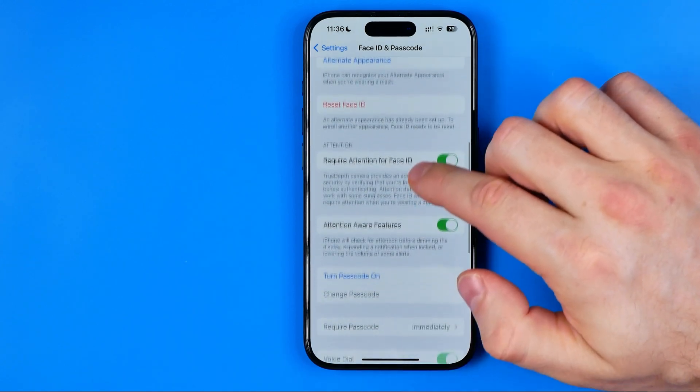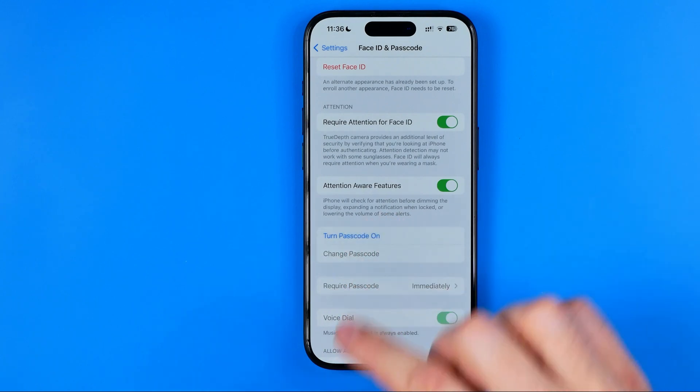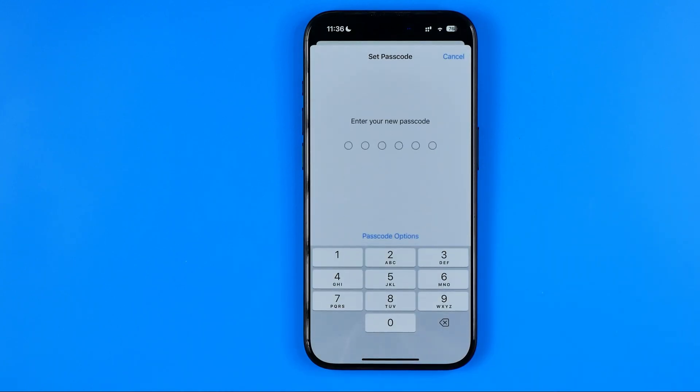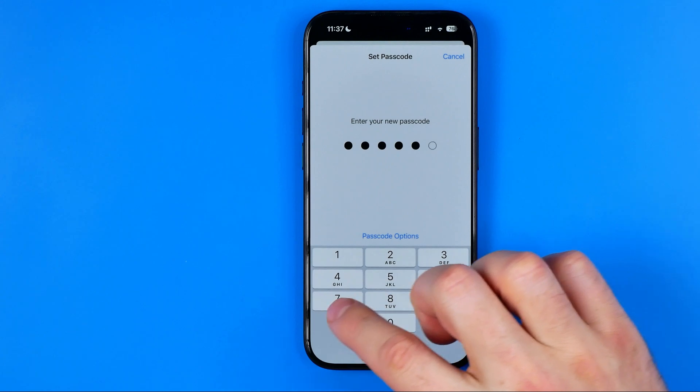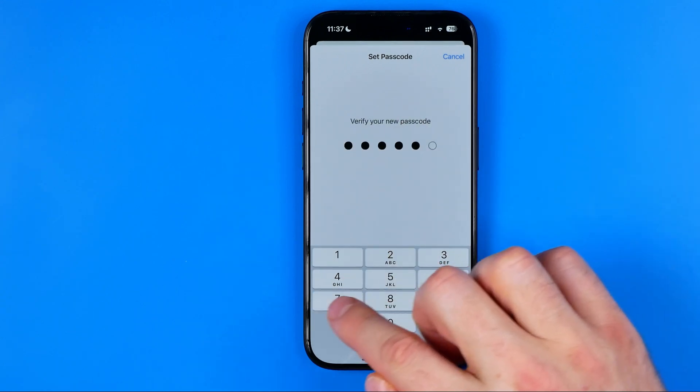Scroll down again until you find Turn Passcode On and select it. On the next step it allows us to enter a new passcode. I'm just going to enter a passcode here and then we need to re-enter it to confirm.